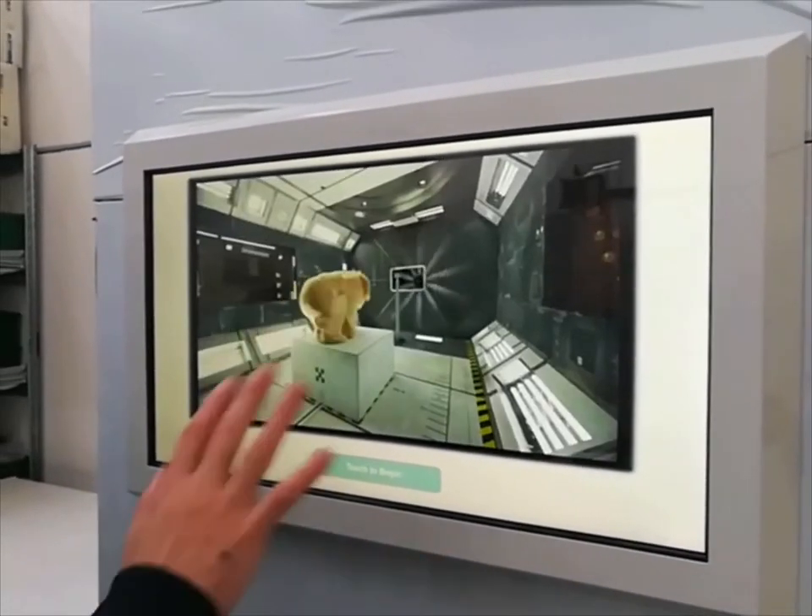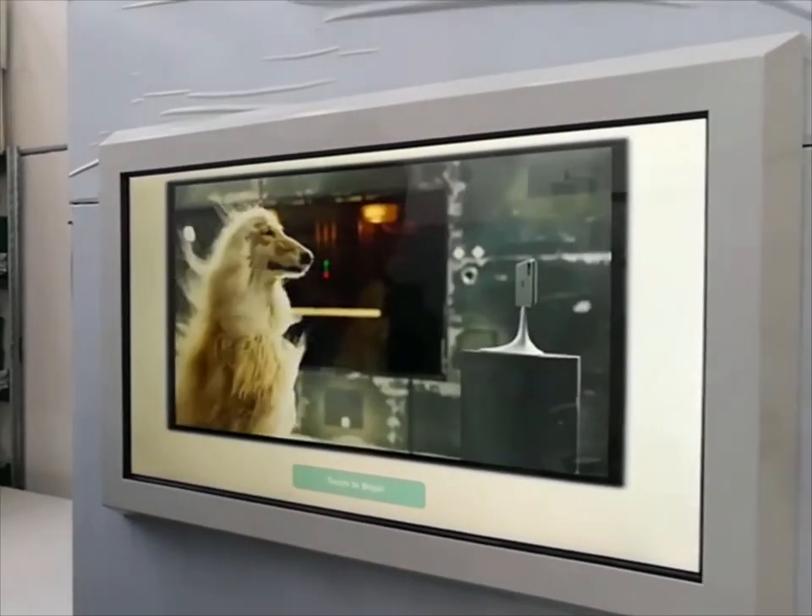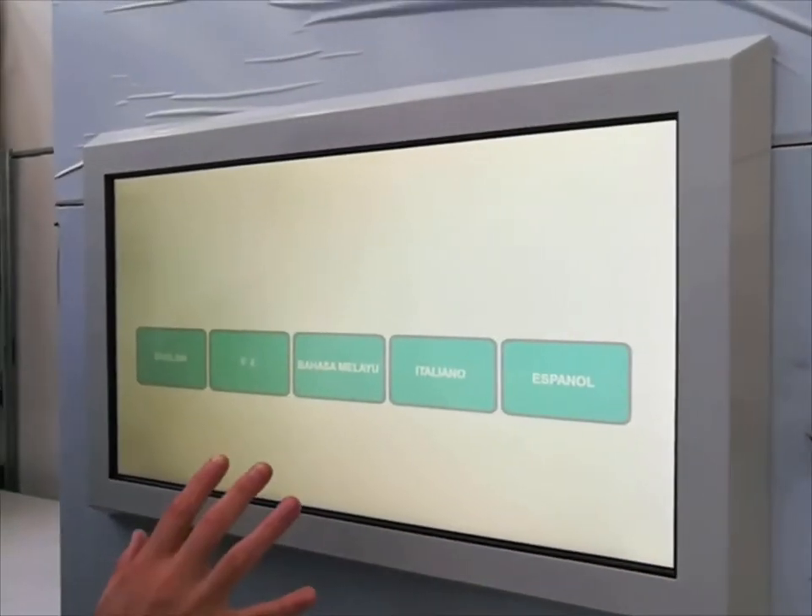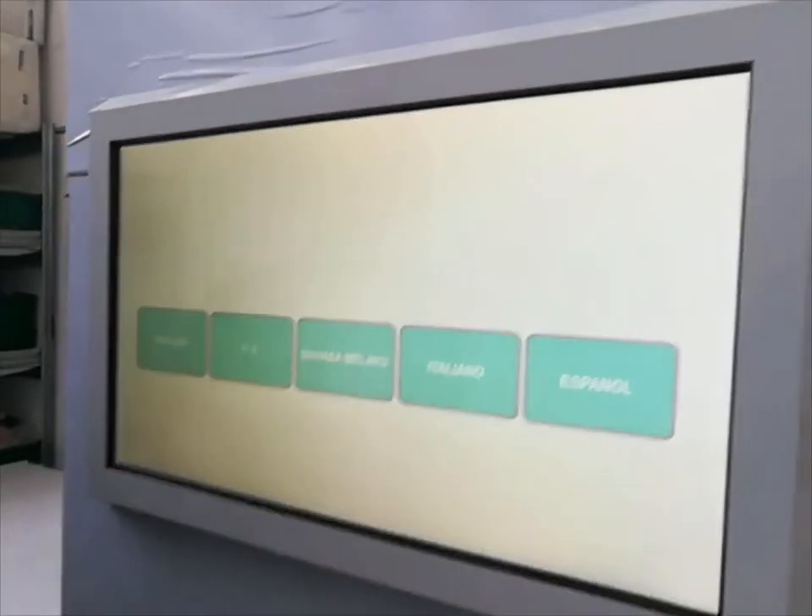As you can see, a screensaver is being played. I enter the language selection page, in which we can put up to five different languages.